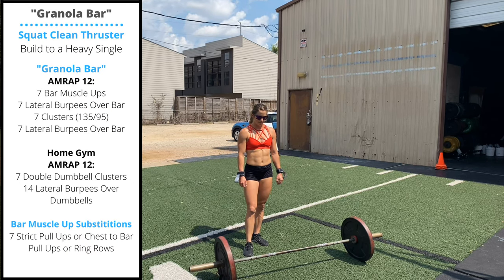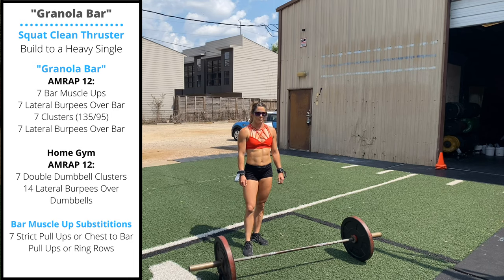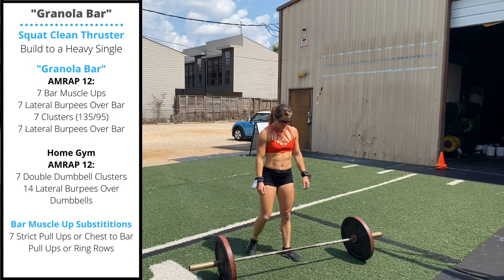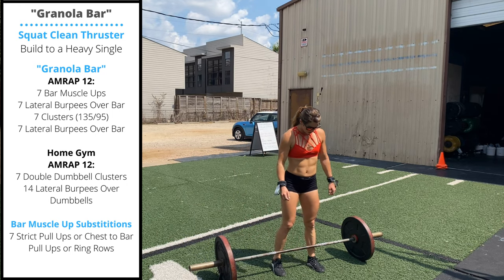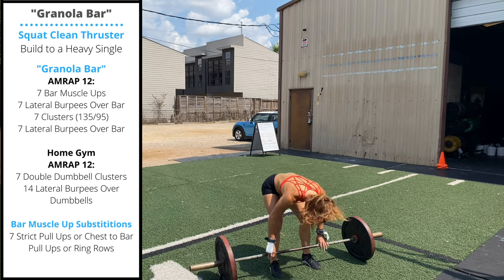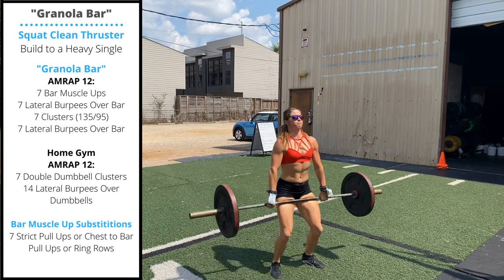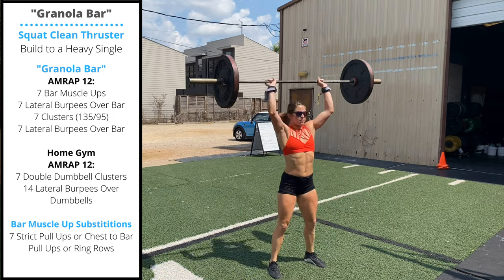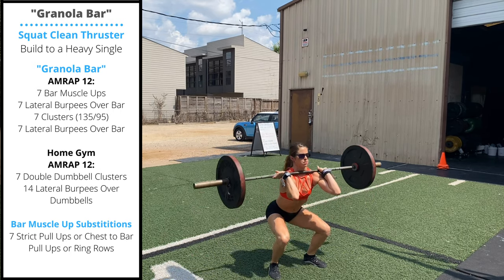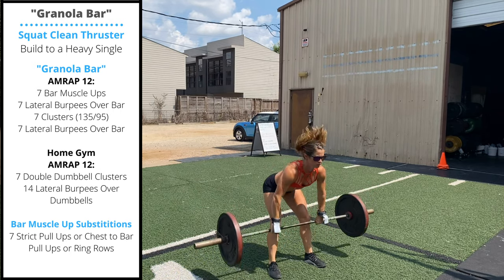Happy Monday to all of our followers — thanks everyone for subscribing and watching our videos. Today's workout in class is going to center around the squat clean thruster, also called a cluster in our programming. Carly is going to start by demonstrating two cluster reps. The cluster is a squat clean from the floor directly into a thruster.